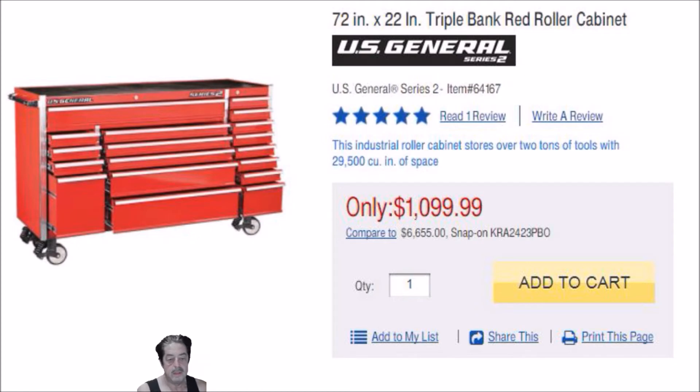With Snap-on, Matco, and Mac — where they give you a comparison of $6,655 for a Snap-on box — I don't think that comparison is fair. When you get into these larger boxes, the cost is much more than that. Unless you're making really good money or you've saved up and need that box because you're in the trades, you're stepping into a trap with their payment schedule. Very high interest rate — you are going to pay through the nose for that box before you're done.